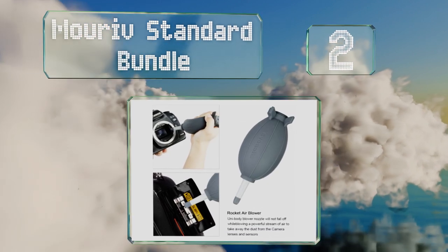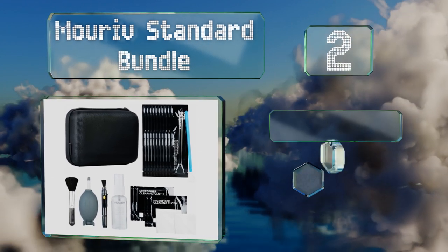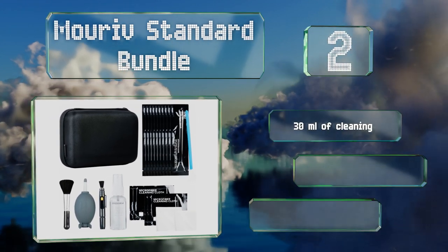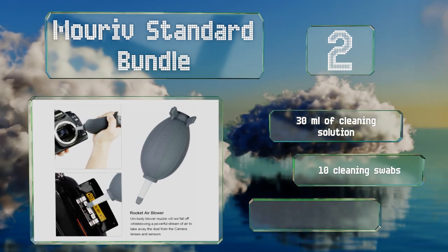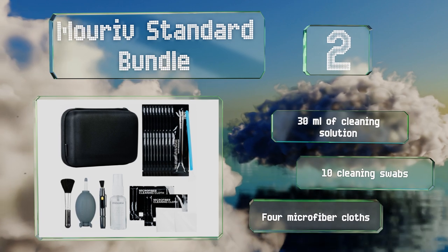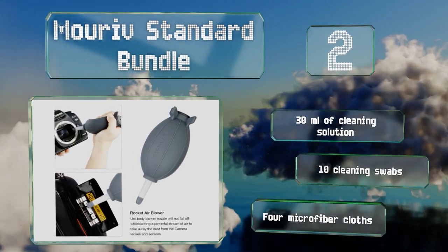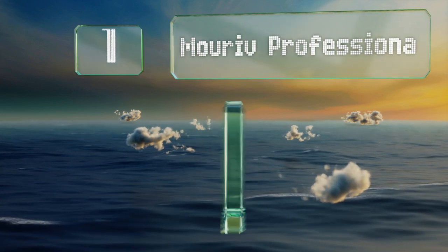At number two, the Murif Standard Bundle comes in a hard shell carrying case and comprises all the basics you'll need to keep your gear pristine. Its blower nozzle can't be removed, which makes it tough to wash but eliminates the risk of it falling off when using or transporting it. It includes 30 milliliters of cleaning solution, 10 cleaning swabs, and four microfiber cloths.